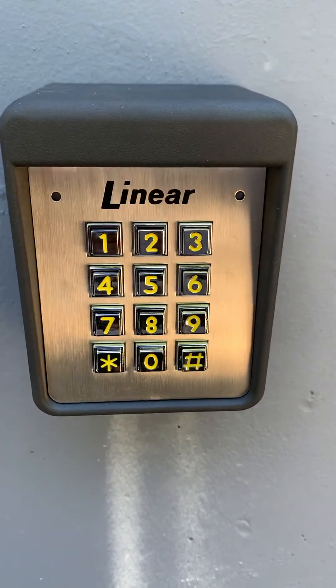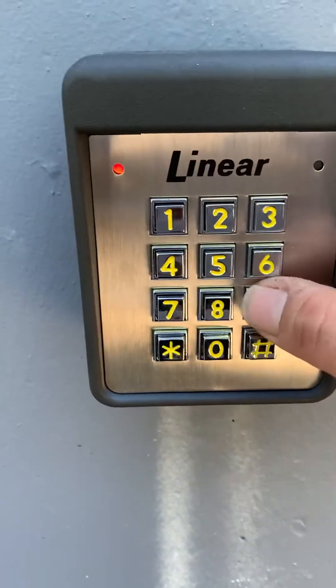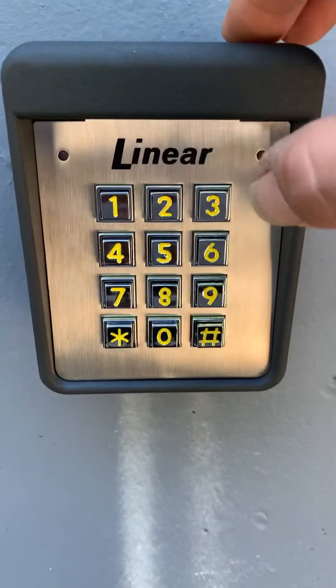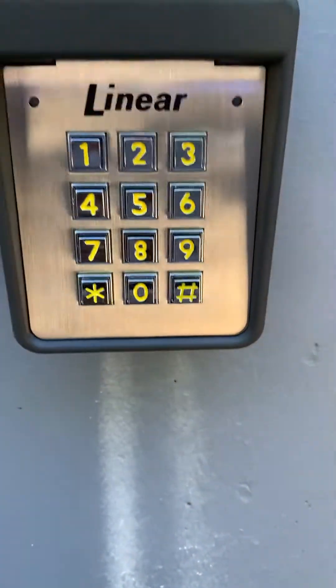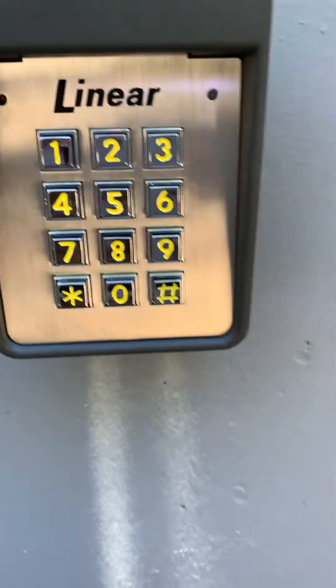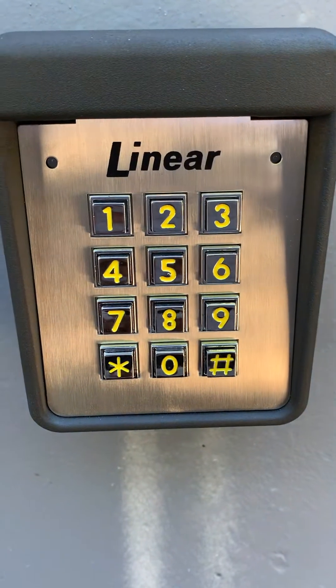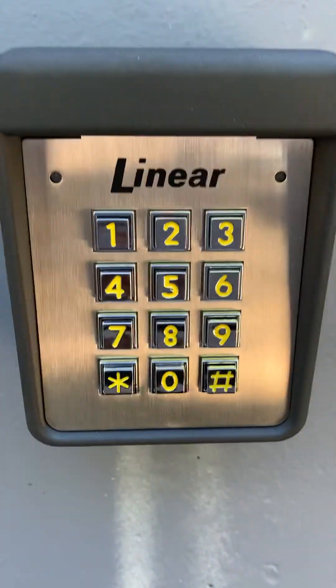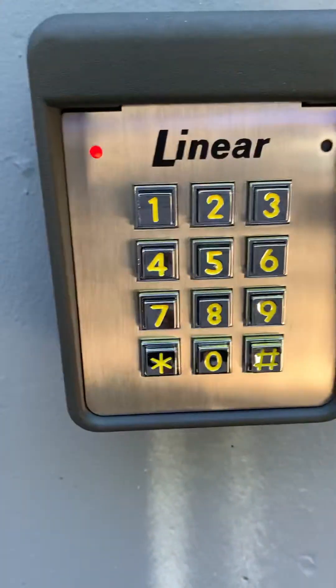What we're going to do first is change the master code. To get into programming mode, we need to dial pound-9-pound plus the master code: 1-2-3-4-5-6. Now we're in programming — you see both lights are off. In programming, we're going to choose action 98-pound, which is to change the master code.